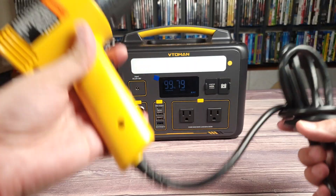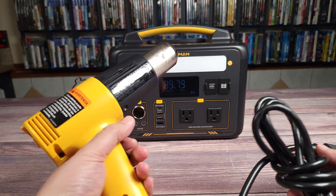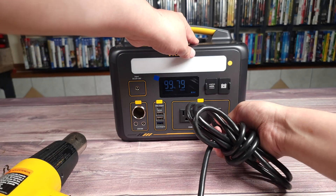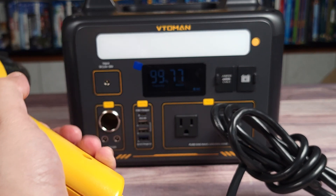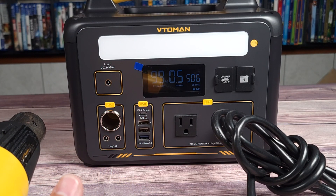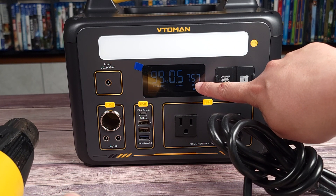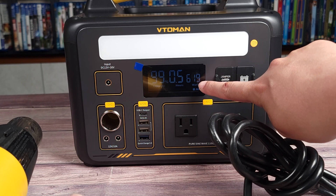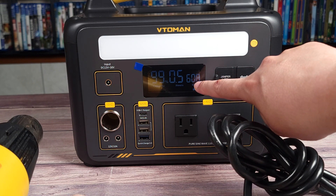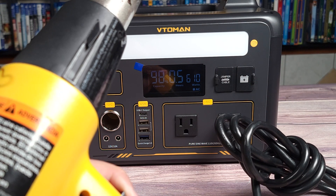Let's go ahead and give that a try. Here I have my heat gun, which on high draws about 950 watts. On medium you can see it's drawing about 500 watts — no problem at all. Switching it up to high, for a second it drew about 800-something watts and then it stepped back down to the 600-watt limit. You'll even hear the fan go higher and then back down.